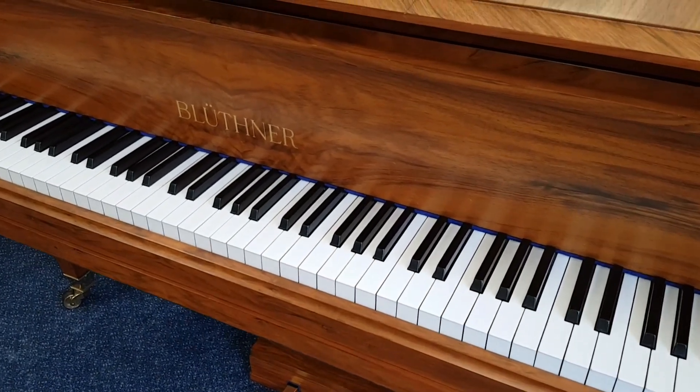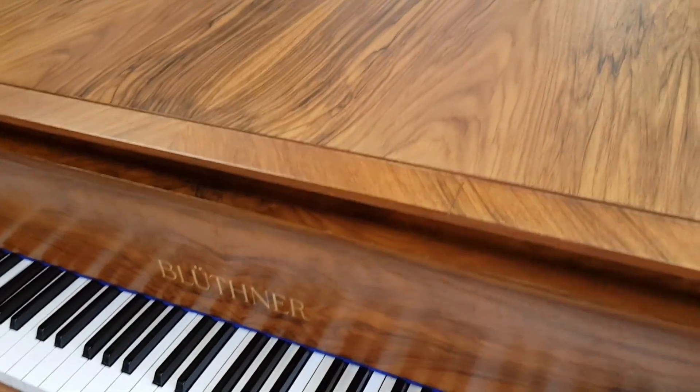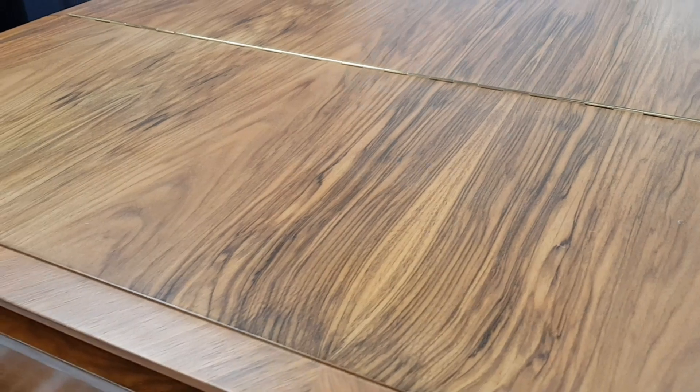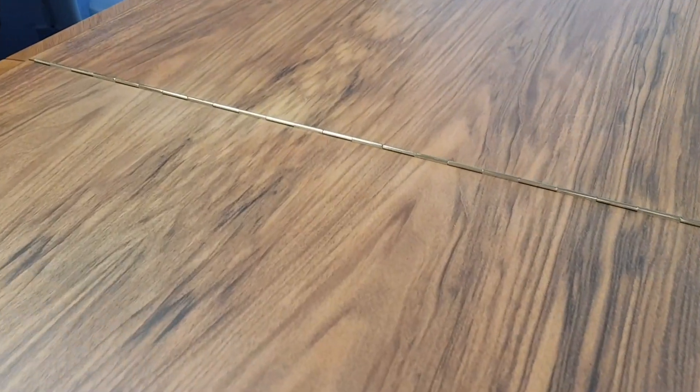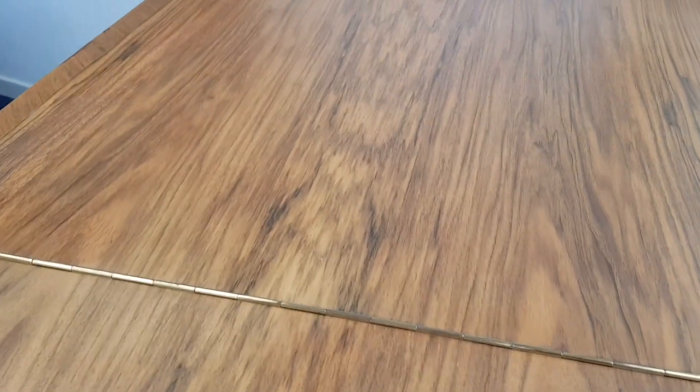Now the Bluthner is fully restored by Bluthners in about 1982, and as you can see it's a worn cabinet and really very tasteful to look at, and again there's no fading — it's practically perfect condition. We just added a bit of extra polish on the top just to liven it up a bit, and you won't hopefully notice any of the very slight repairs we've done here, but they're hardly noticeable.